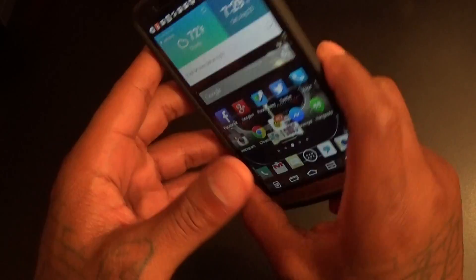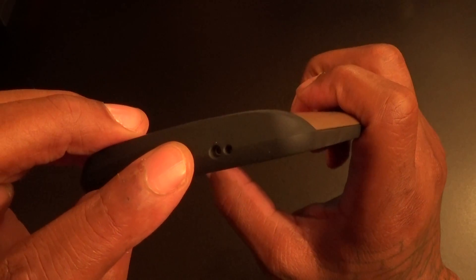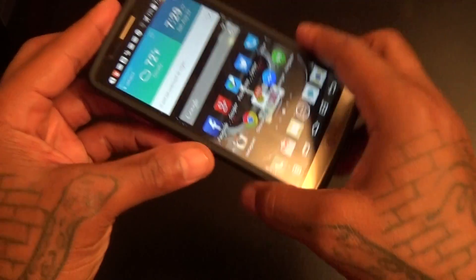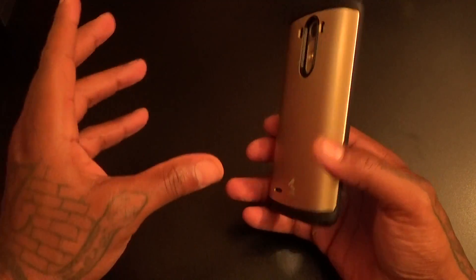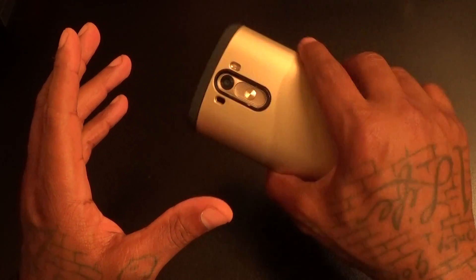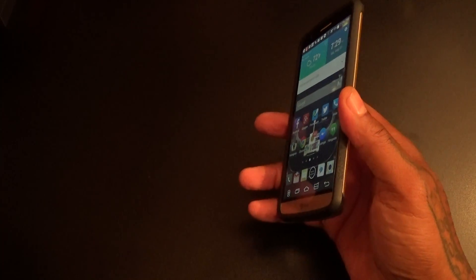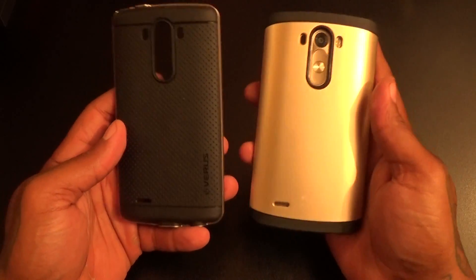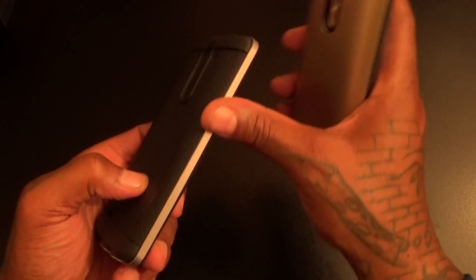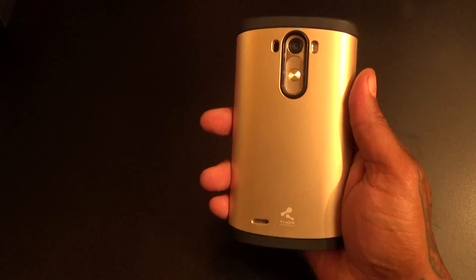Cut outs for your buttons on the back, cut out for your IR blaster and sensor. On the bottom you got the cut out for your headphone jack and micro USB charger. Real simple design, real simple look, but it looks nice — has a nice firm grip to it. I might rock this for a couple of days. I'm still feeling the Thin Shield, but this one is nice if you want to switch up colors. The Thin Shield only switches colors on the sides; this one switches the color on the back.